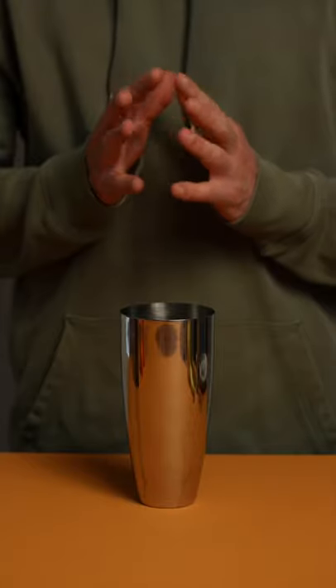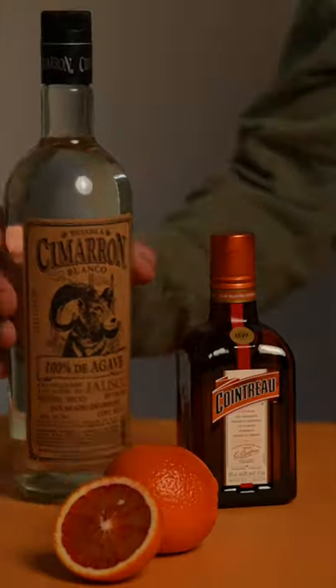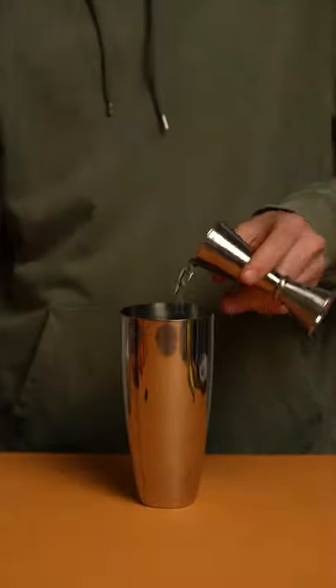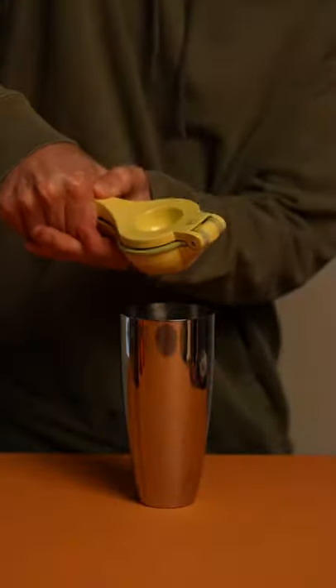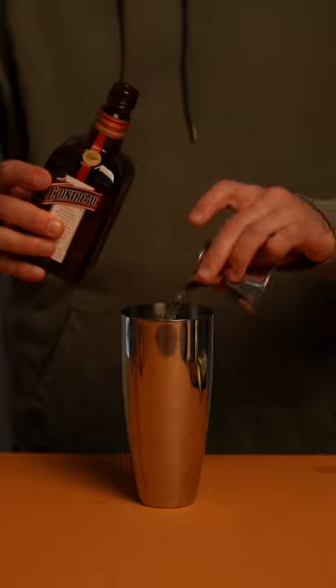Today, Ryan's making me a spooky margarita. Start with two ounces of tequila, followed by one ounce black death soup. Sever a lime and squeeze out its insides. Then, one half ounce triple sec.